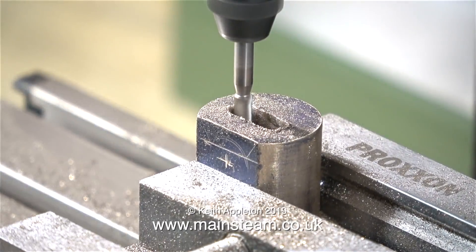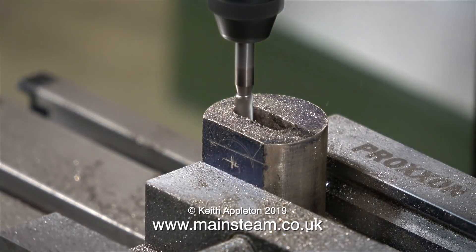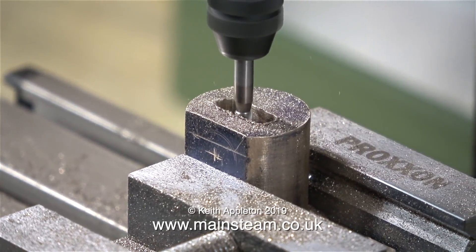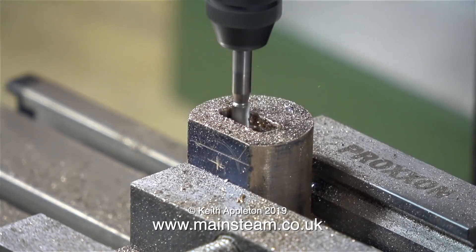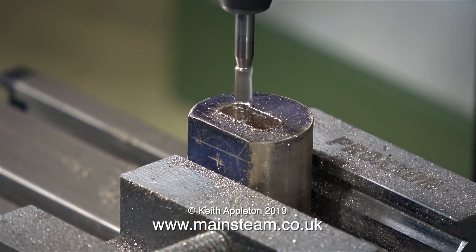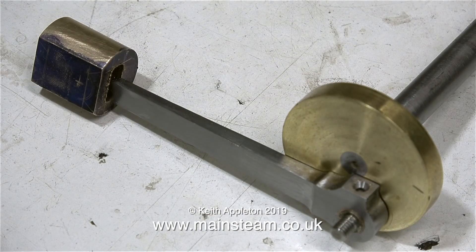Luckily I have some more cutters, so I fitted a new one and carried on. This time I'm treating both the machine and the cutter with a little bit more respect. As I said right at the beginning of this video, really I should have used my main milling machine, because this milling cutter is a bit too small for the job. I'm having to do multiple passes up and down the slot to widen it, but it's working out okay and the finish is quite good. And that's the job just about done — the slot is more than deep enough and wide enough. In this clip you can see why I needed this deep slot in the crosshead: to take the small end of the connecting rod.